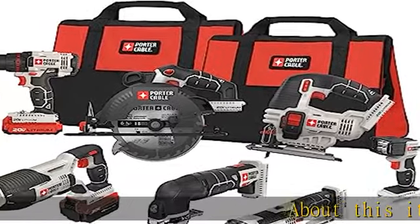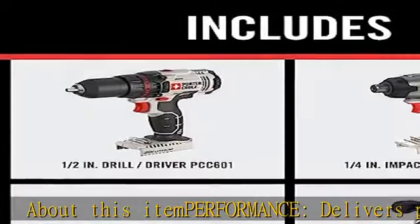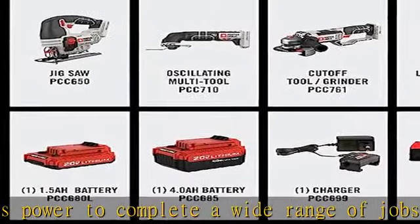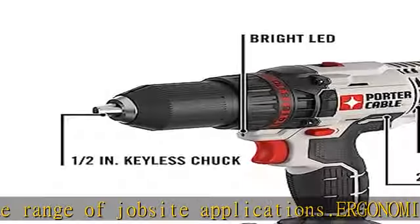Performance delivers power to complete a wide range of job site applications. Ergonomic design: lightweight tools designed to fit the user's needs. Reliability: tools backed by a three-year limited warranty.